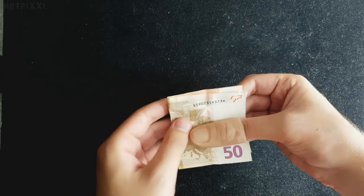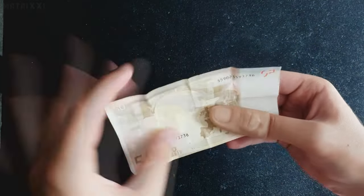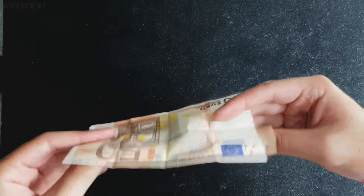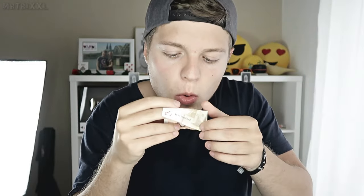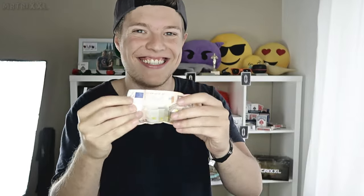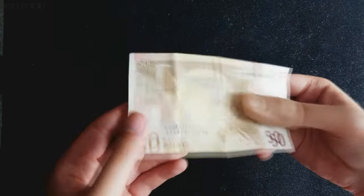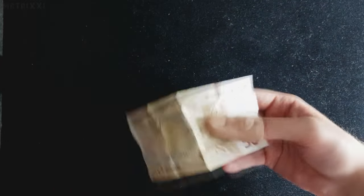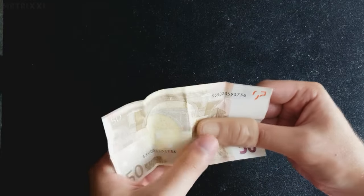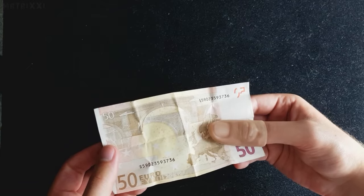Dann klappe ich die Hälfte hier hoch und klappe den 50er komplett auf, zeige ihn, zeige meine Hände sind leer und auch den 50er zeige ich von beiden Seiten, um zu zeigen, da ist nichts fishy dran, kein Gimmick, kein sonst nichts. Ich habe meinen 5-Euro-Schein wirklich in einen 50-Euro-Schein verwandelt. Jetzt sind die Zuschauer verblüfft. Das ist ja ein schönes Zitat aus dem Film The Prestige: etwas verschwinden zu lassen oder etwas zu verwandeln ist eine Sache, es dann aber wieder her zu zaubern oder zurück zu verwandeln — das macht echte Magie aus. Genau darauf warten auch die Zuschauer.